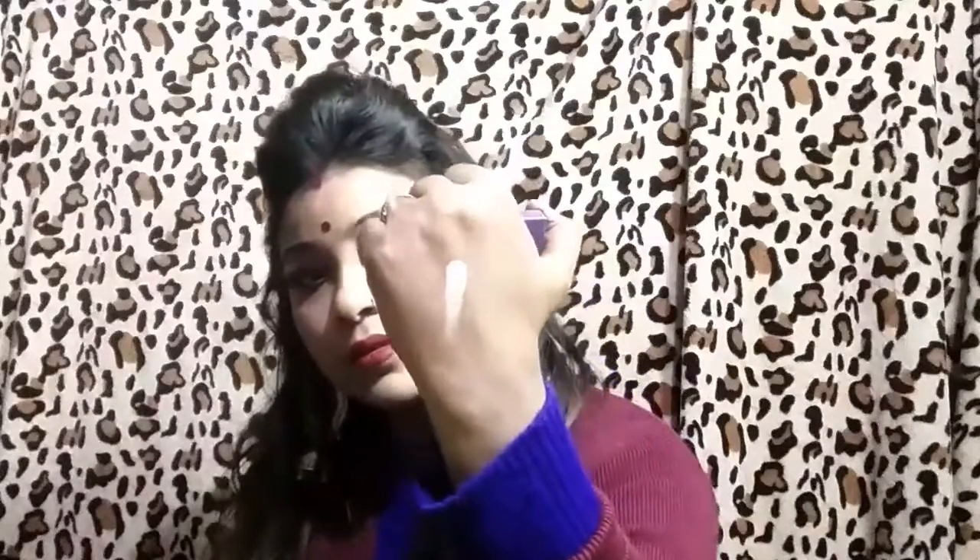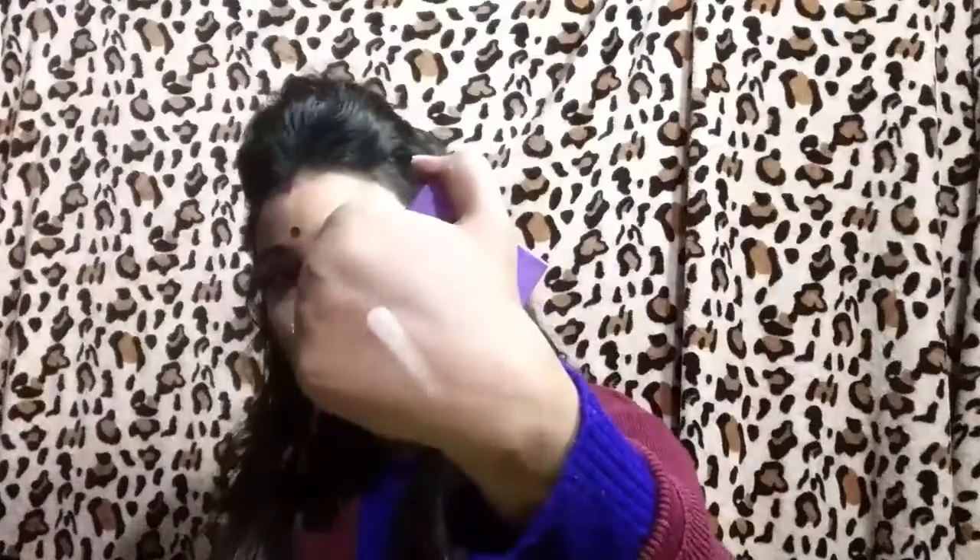Guys, it's amazing quality. You can see that my hand is glowing.